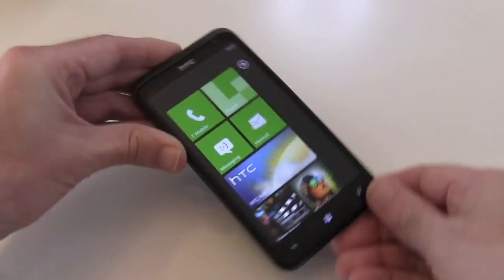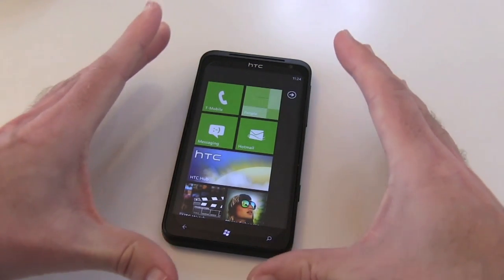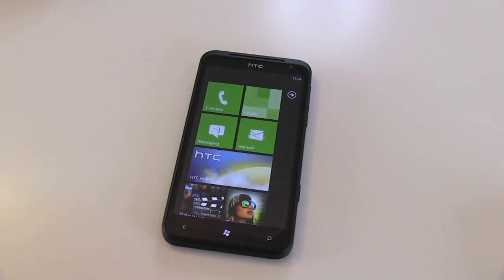So there we go, guys — that is my very quick unboxing and look at the brand new and very big 4.7 inch screen HTC Titan. Thank you very much for watching this video. Please do check out more of my videos soon on the TechnoBuffalo channel.